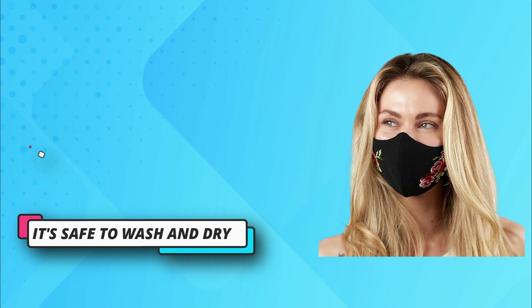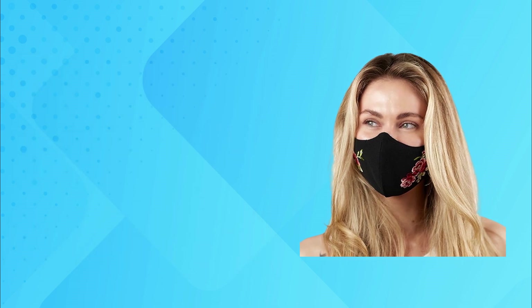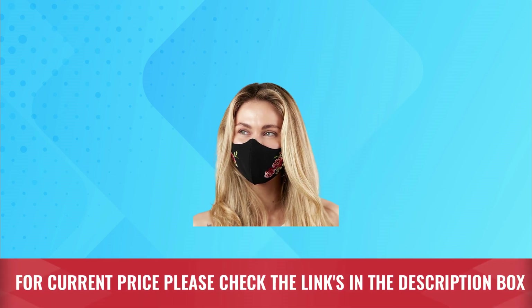Reusable and washable. Made with cotton so it's safe to wash and dry. For current price please check the links in the description box.